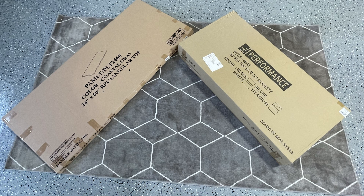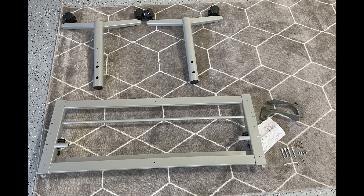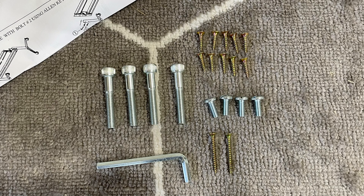Your Y-Leg flip top training table arrives in two boxes: a top and a base. Recommended tools include a Phillips screwdriver, a Phillips screw gun, and a small drill bit. Shown here are all the parts from your base box along with all the hardware components that will be used in the assembly of your Y-Leg flip top training table.